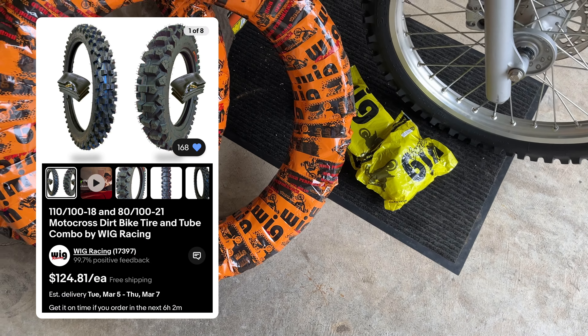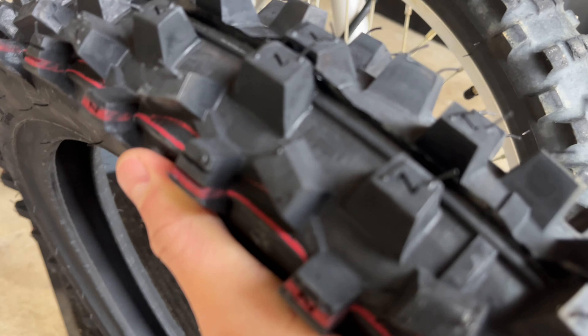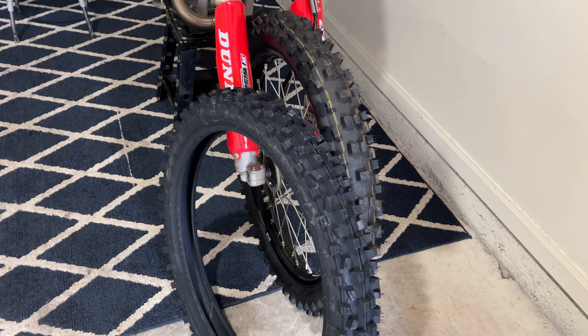That was certainly interesting. I recently had to cash out my 401k and eliminate my children's college fund to get these Dunlop R34s installed — and I ain't doing that for this bike. But these Wig Racing tires — I'm a new fan. They don't seem like any different quality than tires that are twice as much. 125 bucks shipped with brand new tubes — all these reviews, people love them. And the old CRF: folks, never try this at home, but this is how you remove a tire.